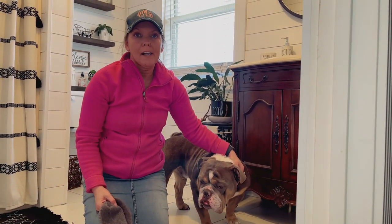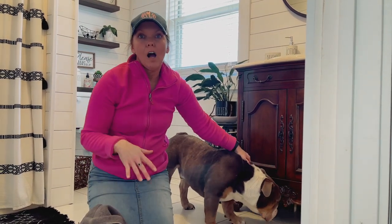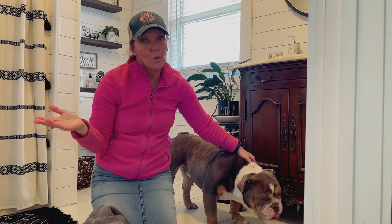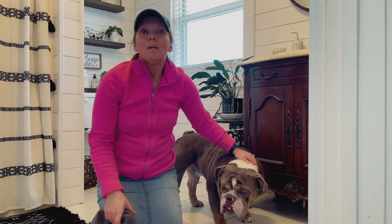You want to try to soak it at least five minutes per paw. If you've got all four paws in there at one time, it's a lot easier and you only have to wait five minutes total.